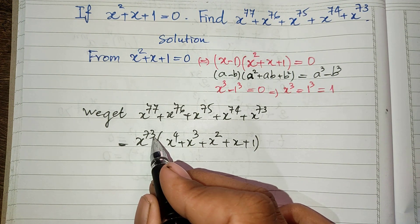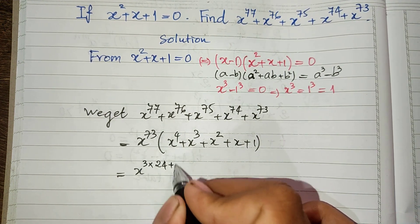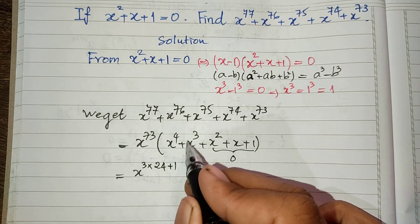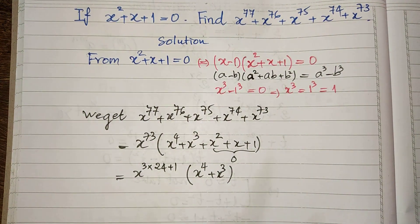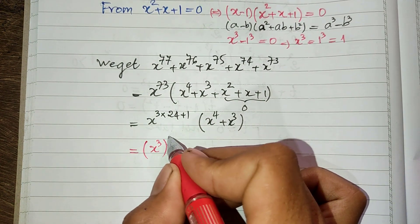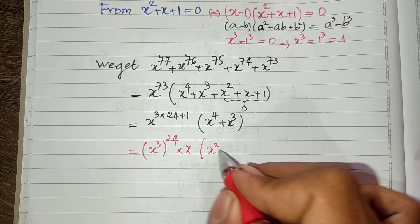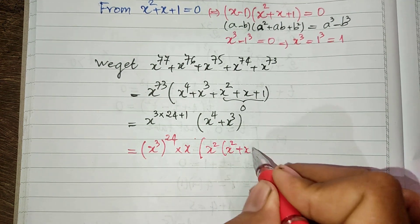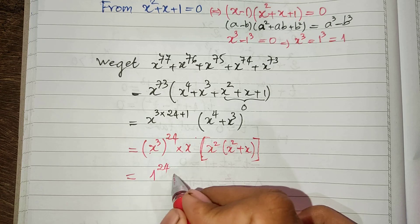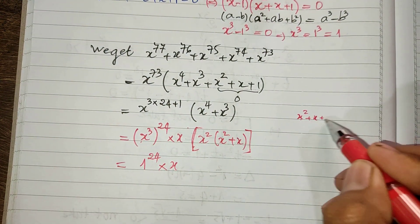Now h power 73 can be written as (h cubed) power 24 times h power 1. Since h cubed equals 1, this equals 1 power 24 times h, which is just h. So the expression becomes h times (h power 4 plus h power 3 plus h squared plus h plus 1), and we use the fact that h squared plus h plus 1 equals 0.